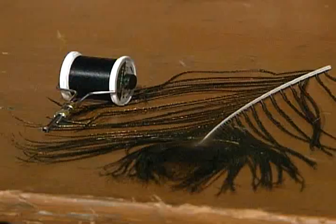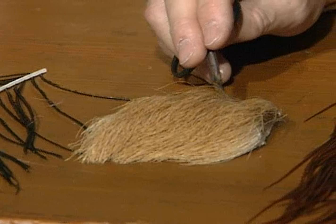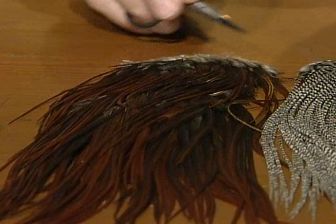Okay, why don't you show us how to get started? The peacock caddis — I'll use an 8-aught black tying thread. And again, where the fly gets its name: the peacock, the caddis. We're taking the elk hair to make the wing, and then we'll mix brown and grizzly together.